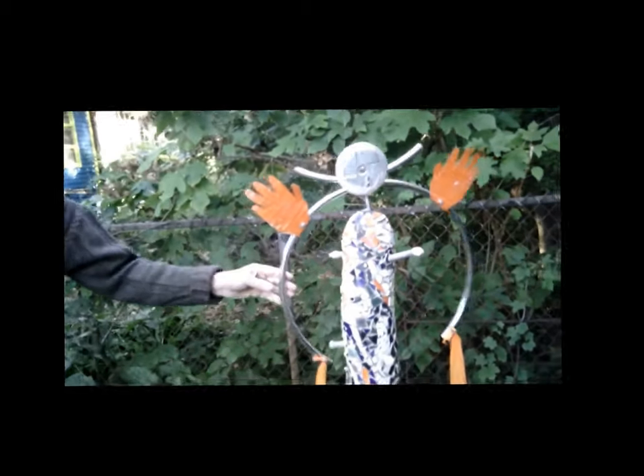We call this the Balancing Man garden now. These are good up to about 40 mile an hour wind.